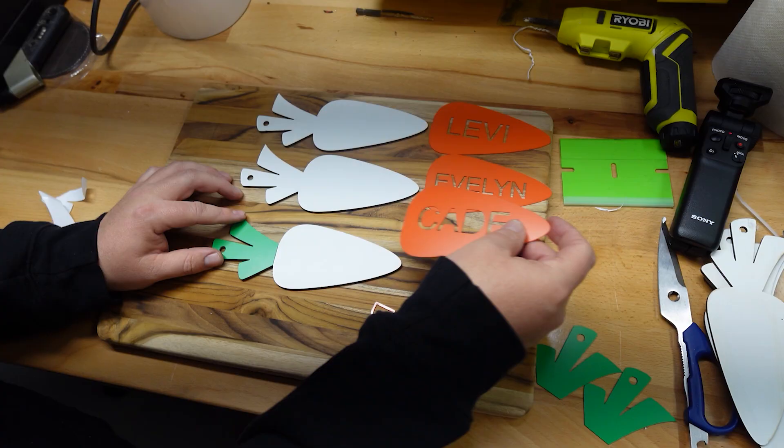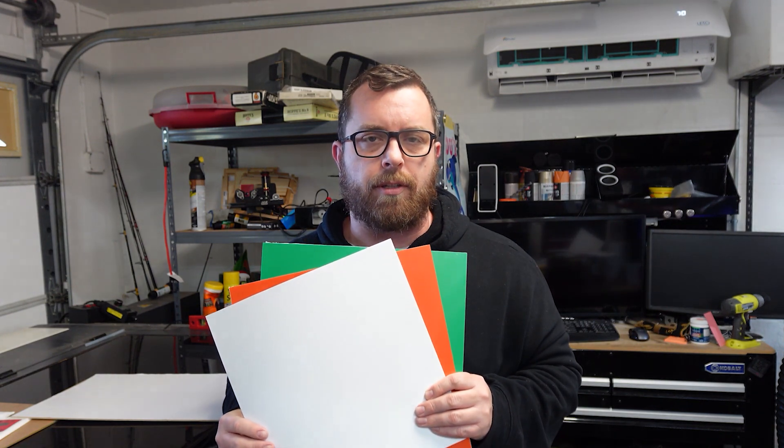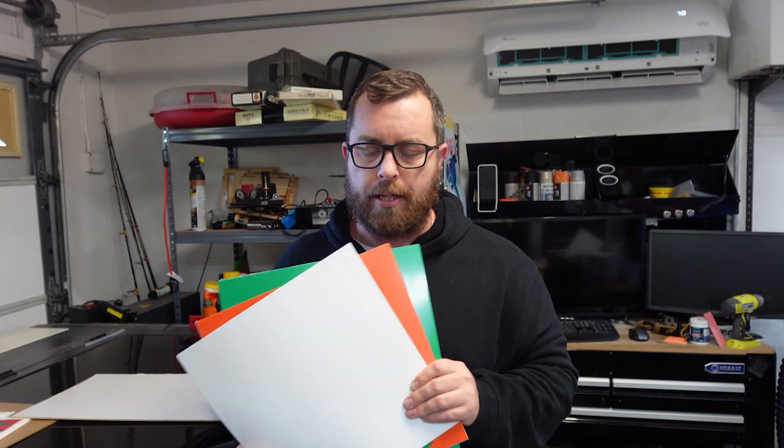Thank you for coming to the show today. I want to do a quick explanation of the materials and what our project is going to be. Today we are going to be making some really neat Easter basket tags that are going to look like carrots. And to do that, instead of painting, we're going to be using these ColorCraft plastics from JP Plus. They were really nice to send that over as our sponsors — we appreciate it.